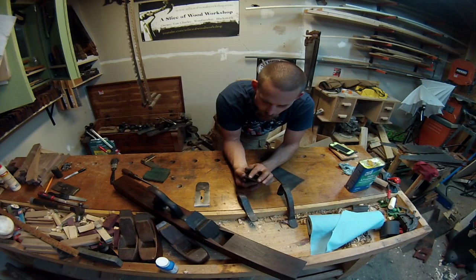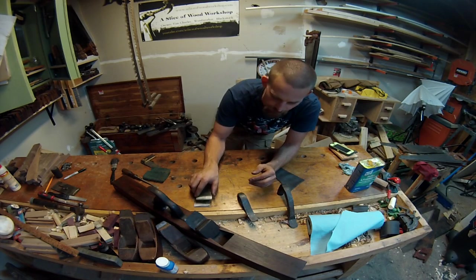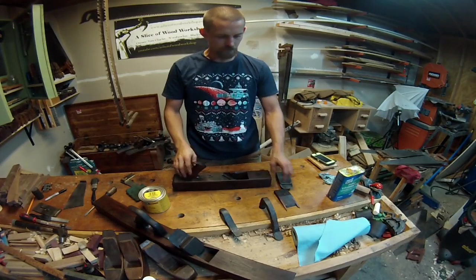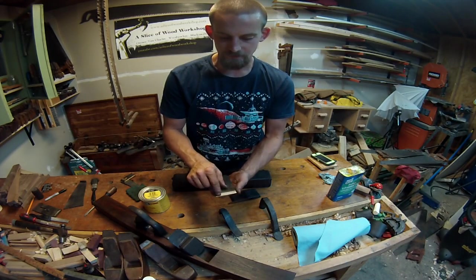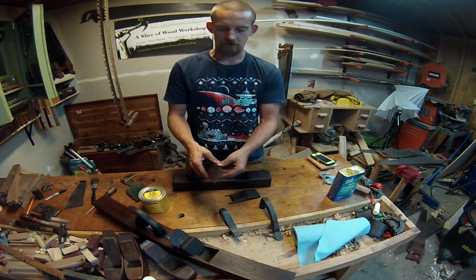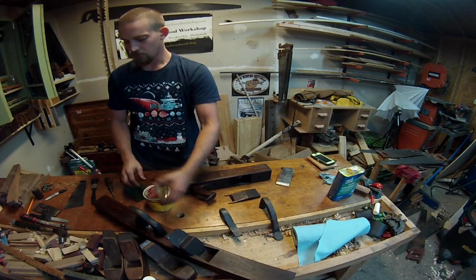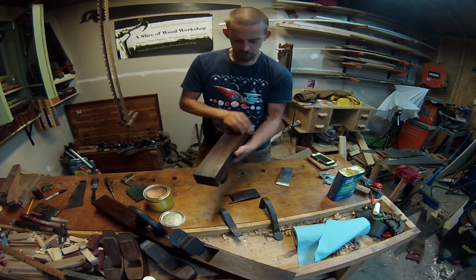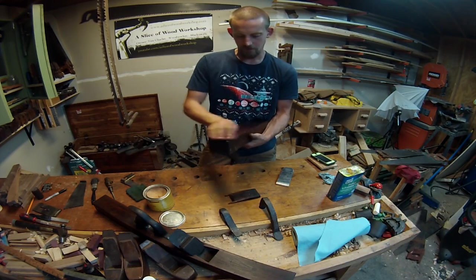The next step is to work on the chip breaker a little bit. I want to make sure this edge is cleaned up, since this is what pushes against the iron — you want a nice clean surface for the two pieces to meet. I've got the plane, wedge, chip breaker, and iron put back together, with the chip breaker sitting less than an eighth of an inch up off the edge, just to remove all the little pieces of wood that you tear up. Before anything else, I'm going to flip this over and put a little bit of paste wax on the bottom, just to help it slide along the wood. Not a lot — just what was on the rag, smoothing it out.